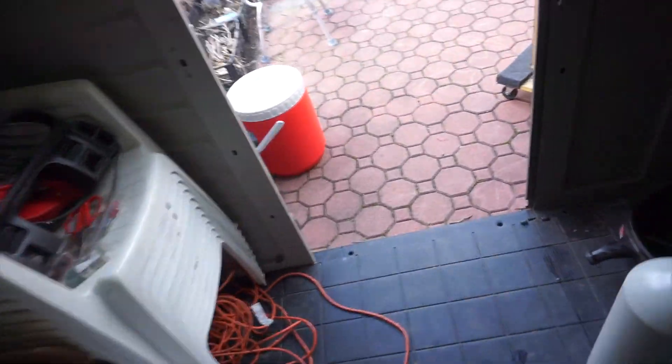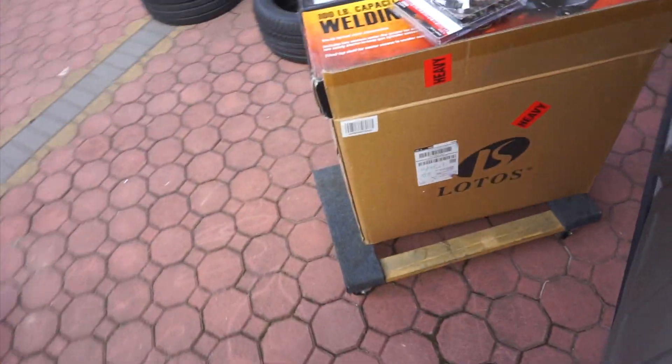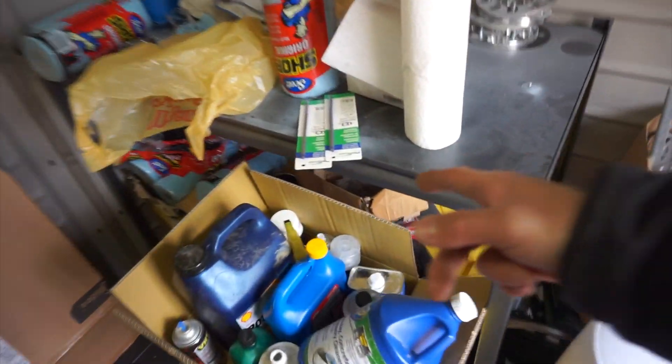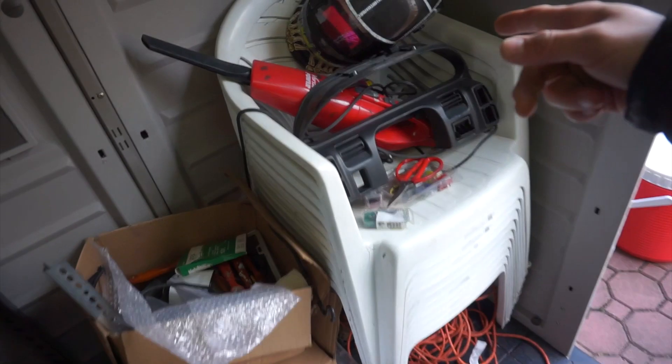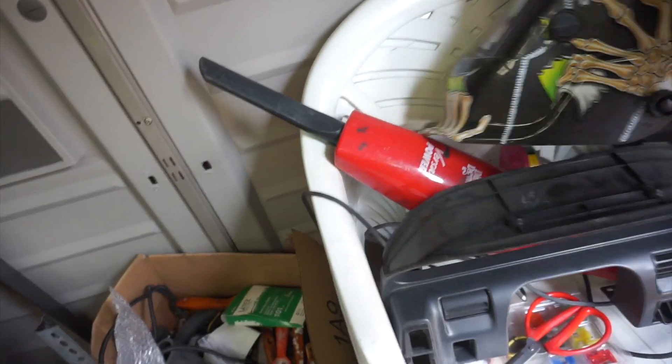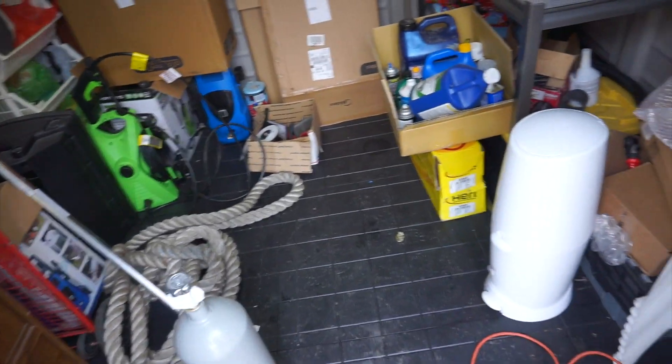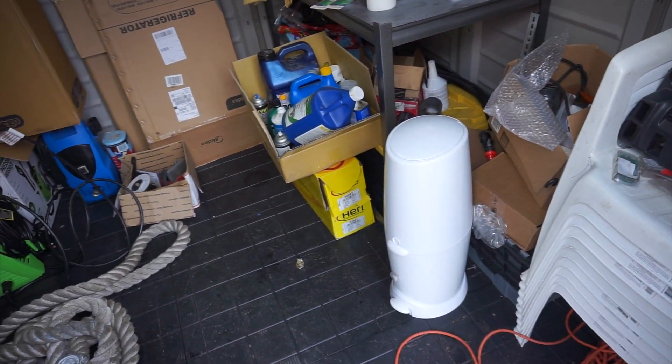So we already have everything. We have the welder, we have the cart, we have the gas, we have the filler rods, we have the tungsten, we have the mask for the previous welder. That's pretty much it. I'm going to go ahead and clean this up now to set everything up very nicely, and we go from there.